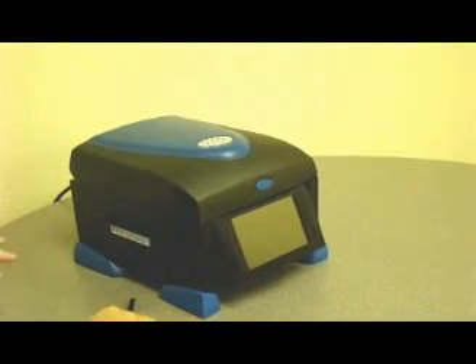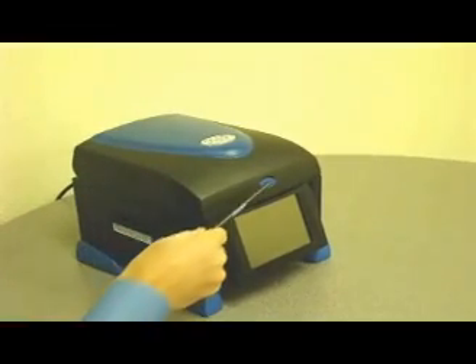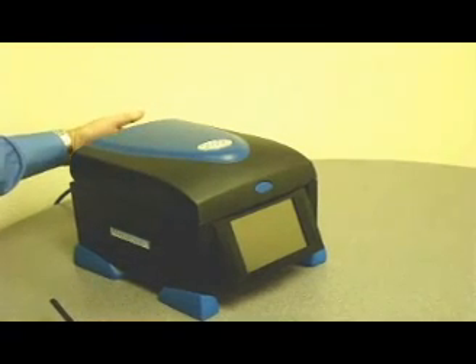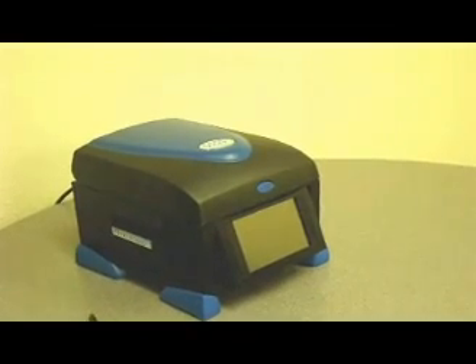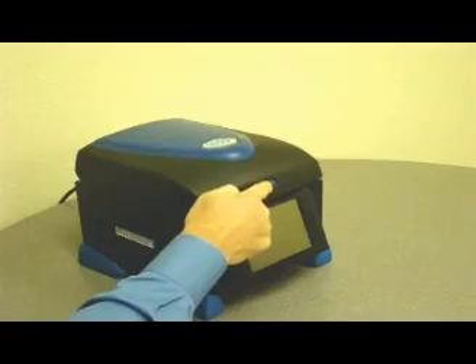You'll notice the clean design to the chassis. There's only one button on the front of this machine. The power switch is located in the back of the machine to prevent accidental shutoff during an experiment.